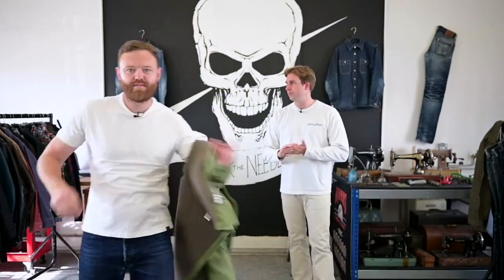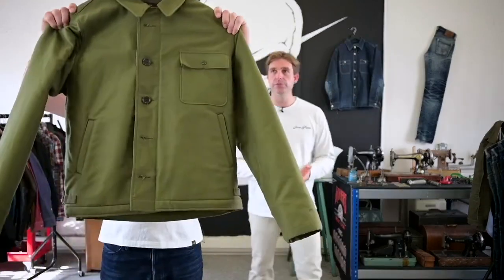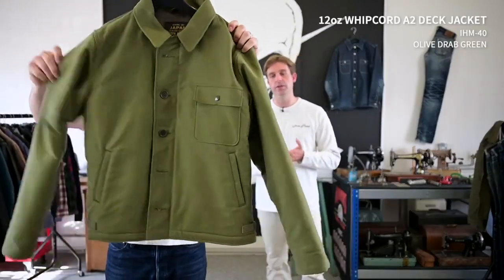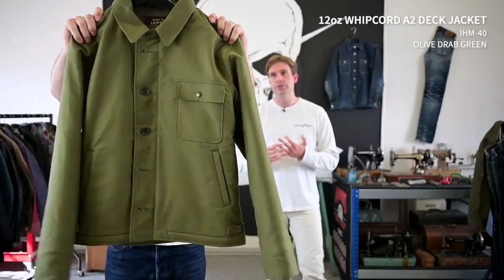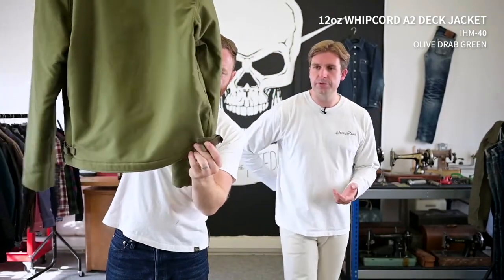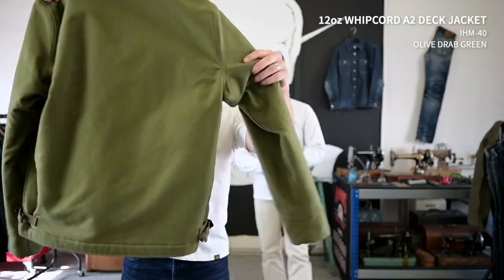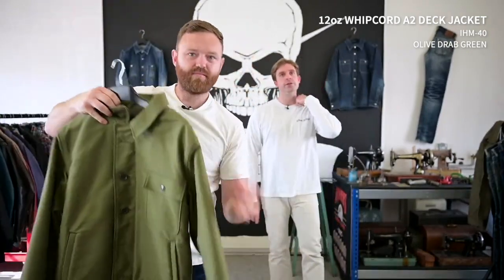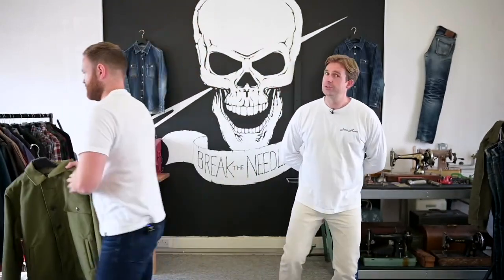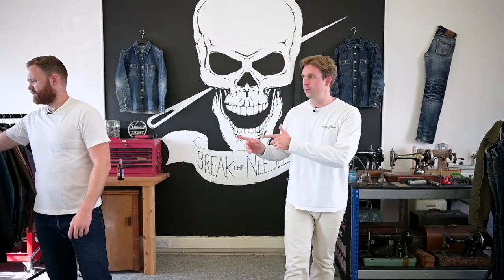The jacket I'm most excited about is this A2 — the first time we've done it. Same pattern, but this one is in 12 ounce olive whipcord with contrast cinches at the waist. The A2 is coming in just the two colours we showed you: the olive serge and the olive whipcord. There are no inside chest pockets on either of the A2 jackets. You can see the slight difference in colour tone between the serge and the whipcord side by side.